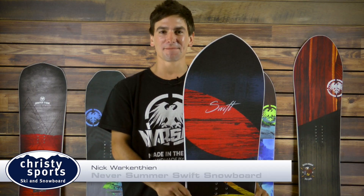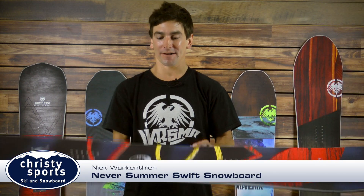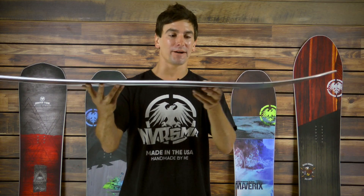Hey, my name is Nick. I'm with Never Summer and this is the Swift. The Swift started the Shaper series. It features the fusion rocker camber profile with rocker between the feet, enhanced camber on the tail, and a mellow camber up front.